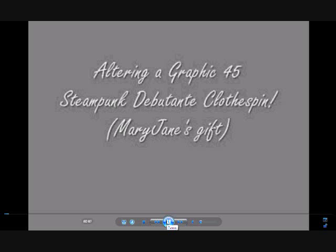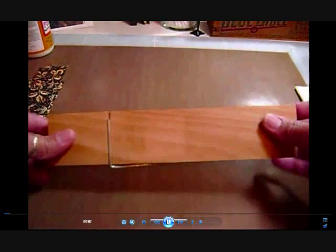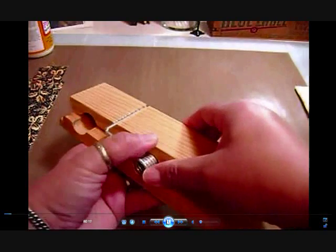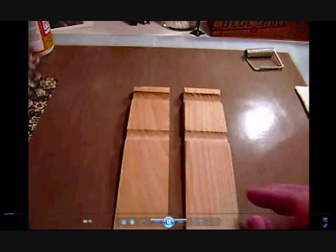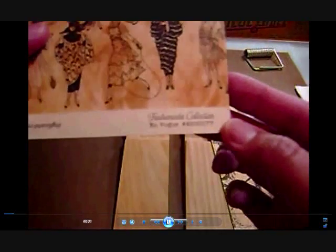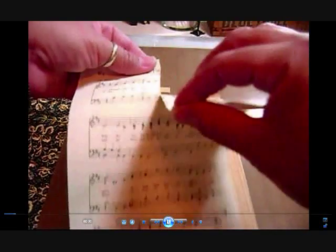Altering a graphic 45 steampunk clothespin for Mary Jane. I'm sorry this took a bit — I kind of forgot about it but here we are. This is a 9-inch clothespin all made out of wood. As you can see I'm just taking off the clip because it's easier to work with that way. I'm using the Fashionista Collection called 'In Vogue' and some hymnal paper, tearing it up in strips to collage on the underside of the clothespin.